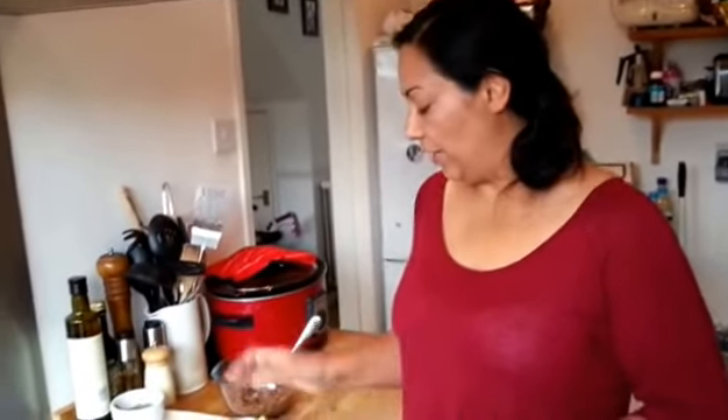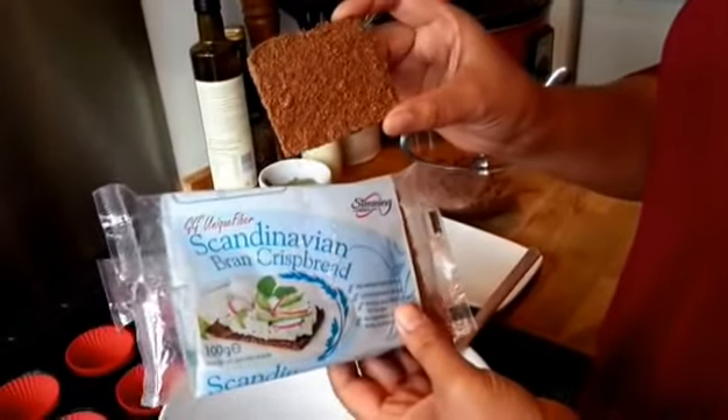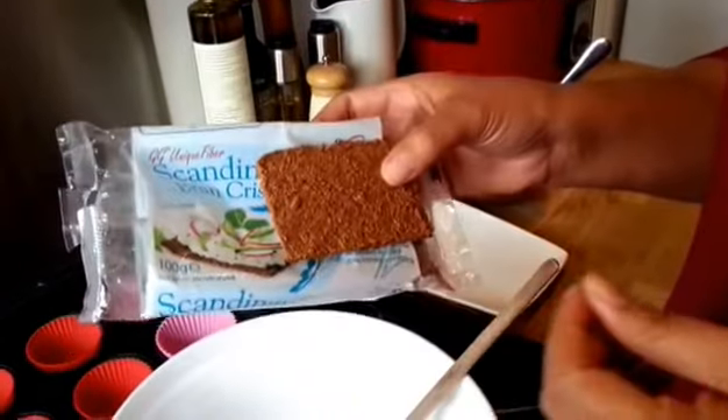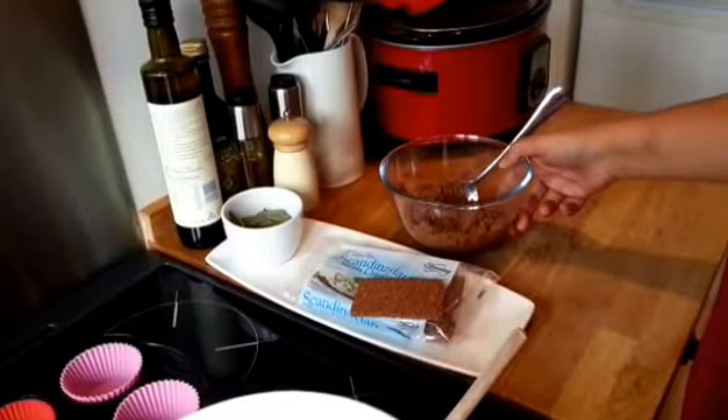Hey guys, it's Mel here again from Loose Weight Luck Fab. Today's recipe I'm going to be using some Scanbran — it's this stuff. It doesn't look very appealing on its own, but one of our lovely members sent me some recipes, and one of them I'm trying today is a Rocky Road Scanbran muffin.